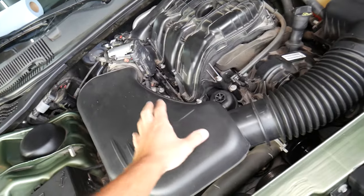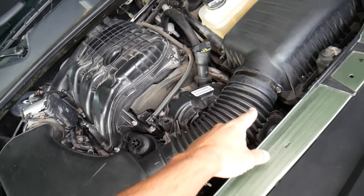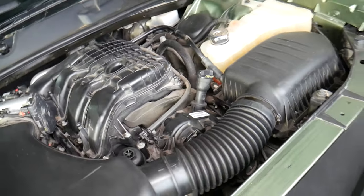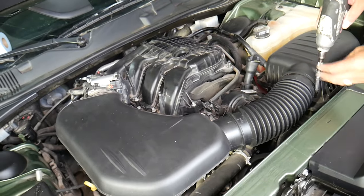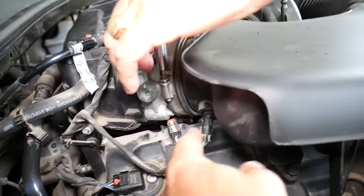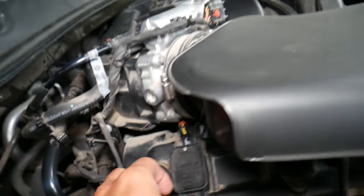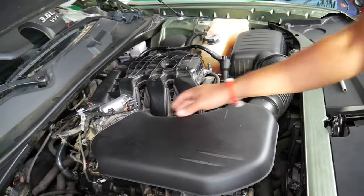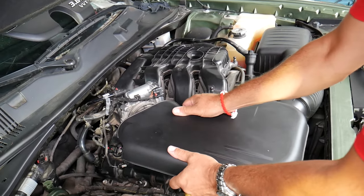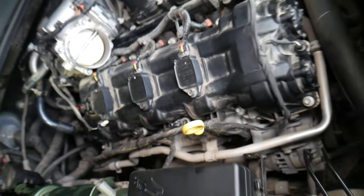Next, remove the intake hose. It has one hose clamp with an 8mm bolt — go ahead and loosen that. Come to this side and pre-loosen the second clamp, then disconnect the intake air temperature sensor. Grab the hose and pull it out — it has a rubber bushing that you need to pull straight up. Don't wiggle it; just pull straight up to remove the bushing.